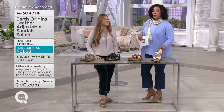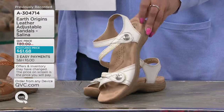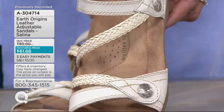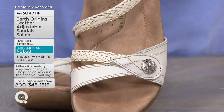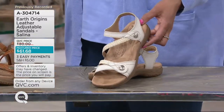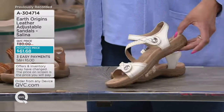Let's show you all of the colors. We do have the Selena in medium and wide width, so brand new today — if you've been looking for your new spring sandal, I think you may have found it. First up, we have it in what we're calling sand white — a really nice neutral. Not so stark as sometimes white white can be. It's a great shade of off-white.